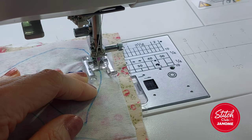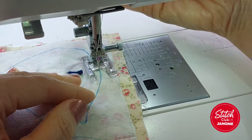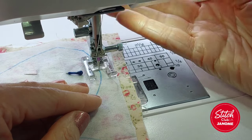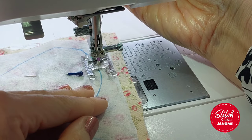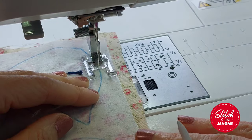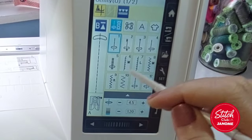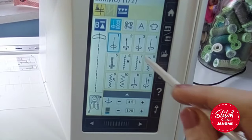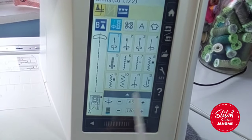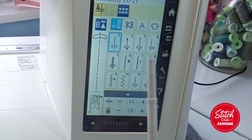On this foot there's a little mark and I want to keep that in line with the stitching line I've got. As I start, I'm going to put my pivot on. If you don't have a pivot you can use your knee lift, or keep your hand near the presser foot so you can just lift and turn as you go around the shape. Anyone who's got the pivot feature - I'm talking about Atelier 7, 9, 9450, 9480, CM7, CM8 etc.